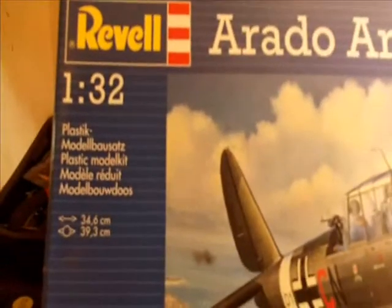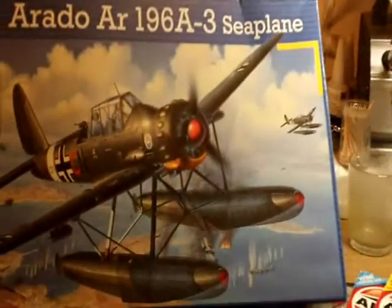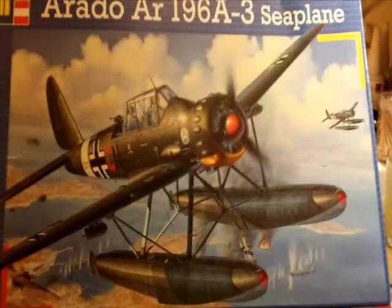It's the Revell AR196A seaplane, on 1/32 scale, so it's quite a big airplane really. From what I've heard and read about it, it's quite a nice kit.